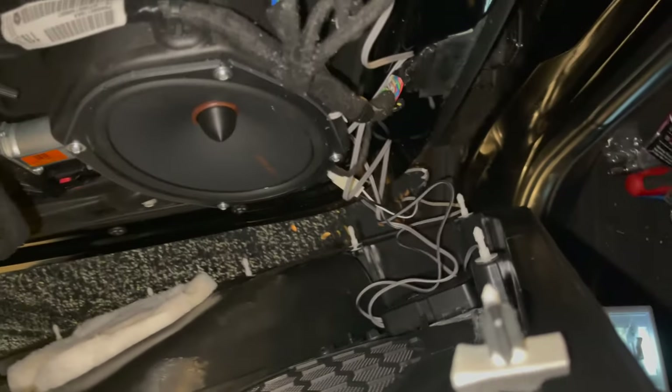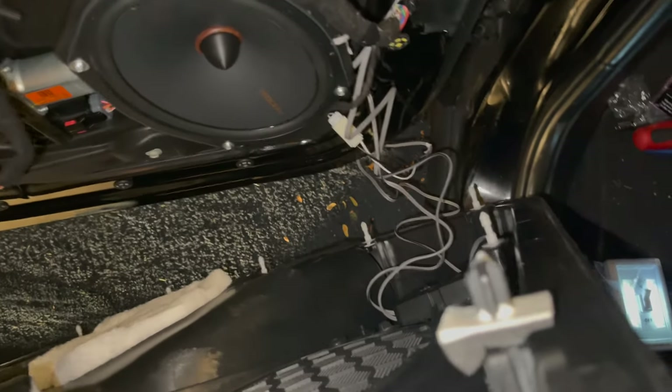I have my temp setup — the woofer and everything is connected to the crossover, which is connected to the power. For mounting the crossover, there's a decent amount of space underneath the woofer, so I used double-sided tape and mounted it to the inside. Hopefully as I button this all up, it works just fine. Got it all put back together — that easy, looking clean.